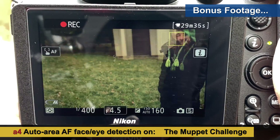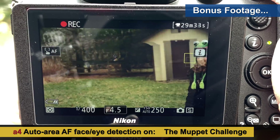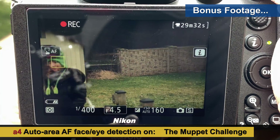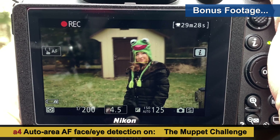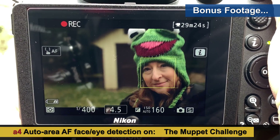There's no fooling it. Face detection is solid when you have it set for humans — even if you're trying to throw it a curve.